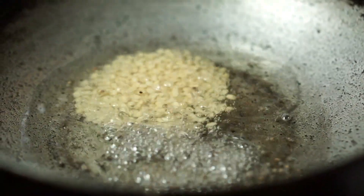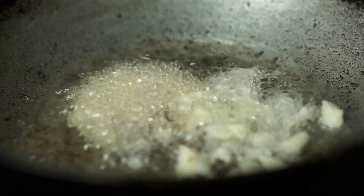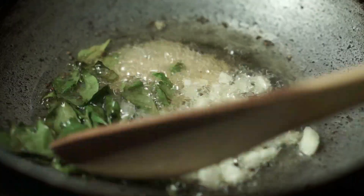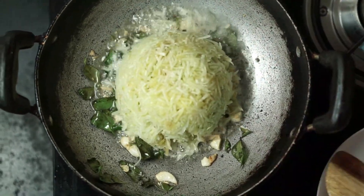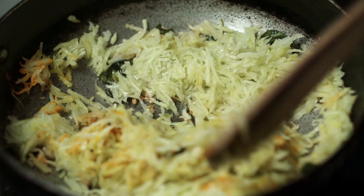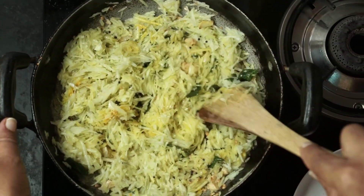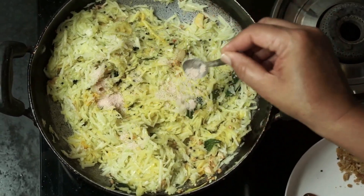If you have a cup of tea, you will need a cup of tea. Put the cup of tea until you get it. Please put a little bit of water on the side.